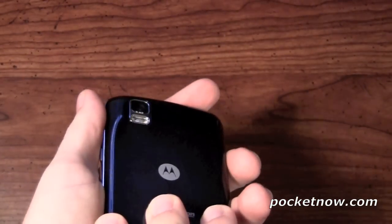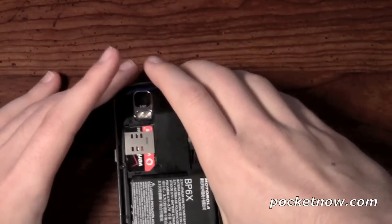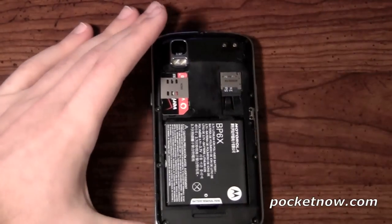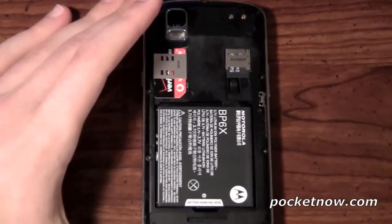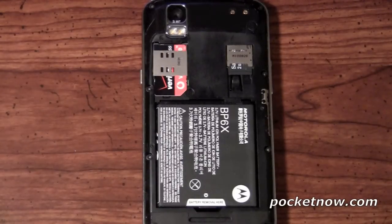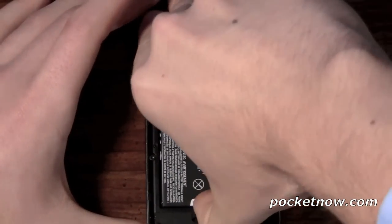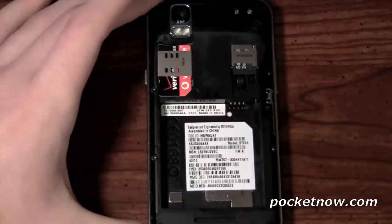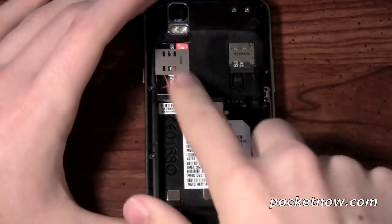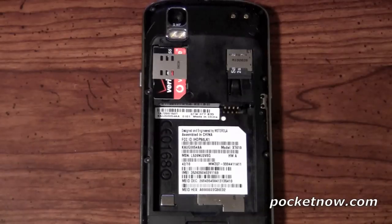If we go ahead and take this battery cover off, we're going to see the 1,420 milliamp-hour battery. And you're going to be greeted by a unique surprise, which is a SIM card — which is definitely new to see on a Verizon device. However, this is a world phone. So this SIM card will grant you cell phone reception throughout the world.